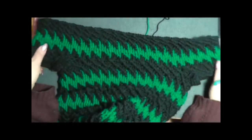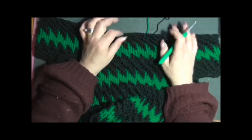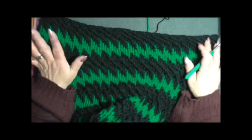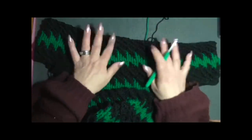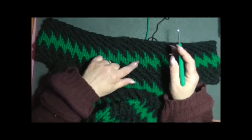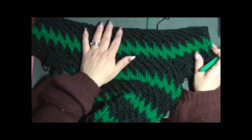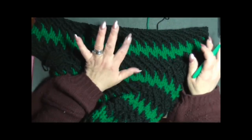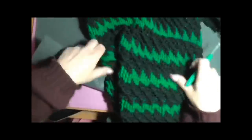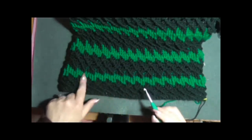Potete lasciare le spalle scoperte oppure fare un bordino con delle maglie alte in costa davanti e in costa dietro per dare sostegno al vestito e non farlo cadere dalle spalle. Io ho finito i tre giri col nero e ricomincio col verde, poi rifaccio altri tre giri col nero e il vestito è quasi finito. Quando arrivo alle spalle chiudo e faccio un bordino alle maniche e all'orlo del mini vestito, riprendendo il verde.